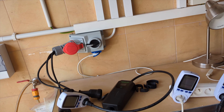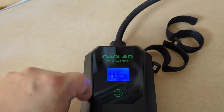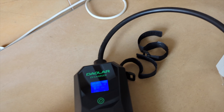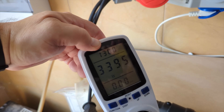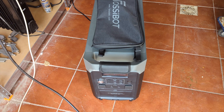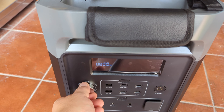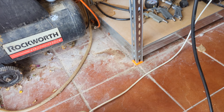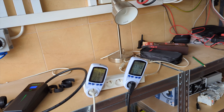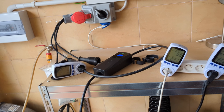To properly load the phase I need to connect an electric car charger. This charger has an interesting feature — you can set the maximum charging power. I've set it to the maximum, which is 16 amps. In the Fossibut energy storage I can also set the maximum power it will draw from the grid. The final energy consumer is an electric heater. Everything is metered. The circuit breaker is 25 amps.